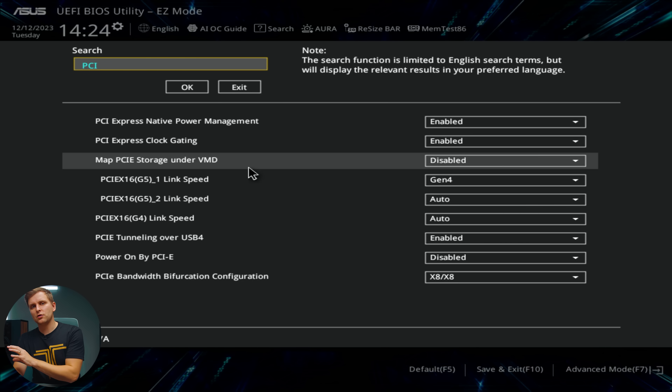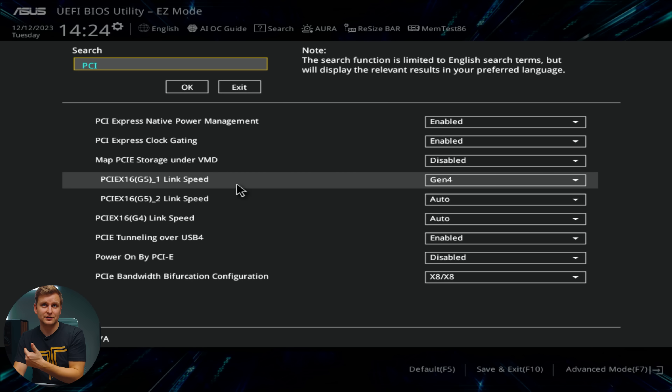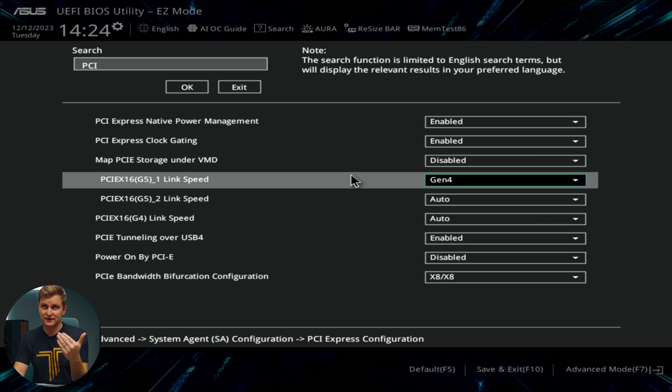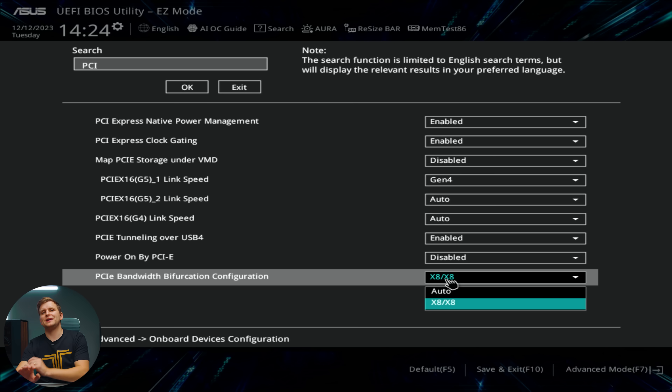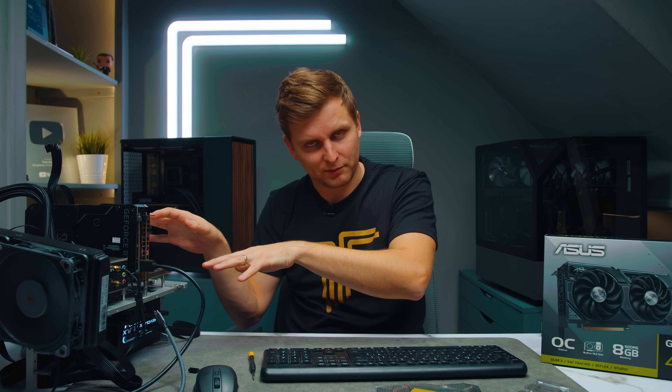There are a few things we need to do here. Even though I am using a 13600K on a Z790 ProArt motherboard which does support Gen 5, I have forced the PCIe first slot to use Gen 4 speed, not Gen 5, making it exactly the same test setup as an 11th Gen or Ryzen 3000 CPU. Another very important thing is the PCIe bandwidth bifurcation configuration, which needs to be X8 plus X8, or X8 plus X4 X4. This means the top X16 slot is split into PCIe Gen 4 X8 and PCIe Gen 4 X8. I want to showcase PCIe Gen 4 because that will give us the magic of getting Gen 5 speeds on a PCIe Gen 4 platform.